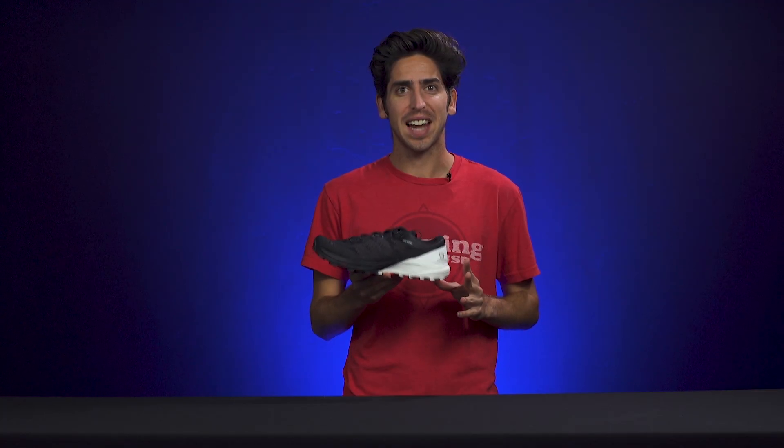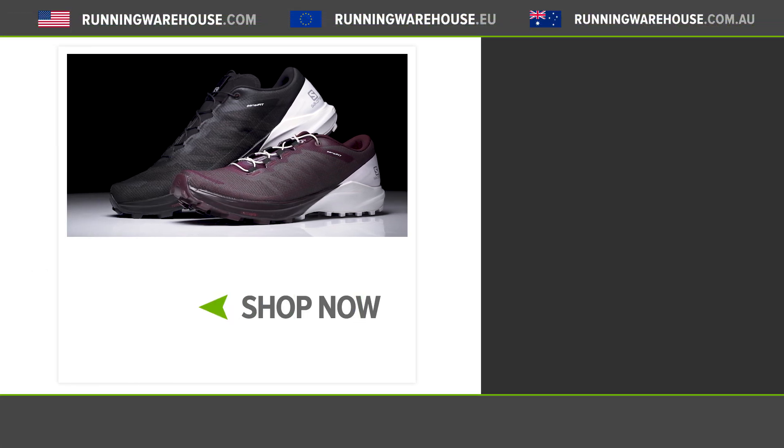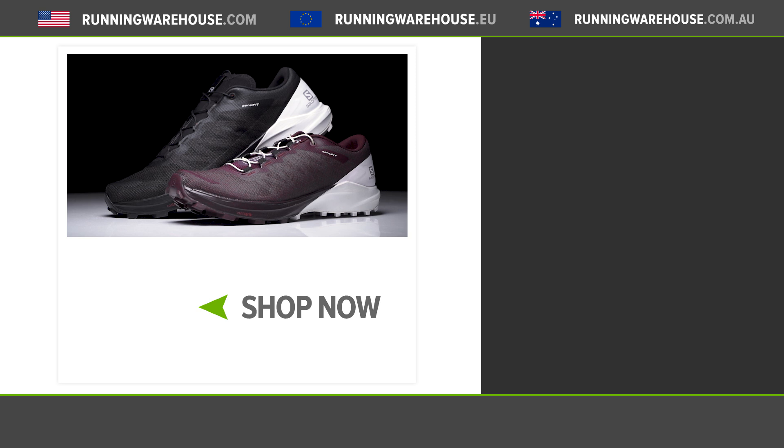Overall, if you're looking for an ultra fast and versatile shoe over any distance, I'd highly recommend the Salomon Sense4 Pro. You can get your own pair in February 2020 at Running Warehouse.